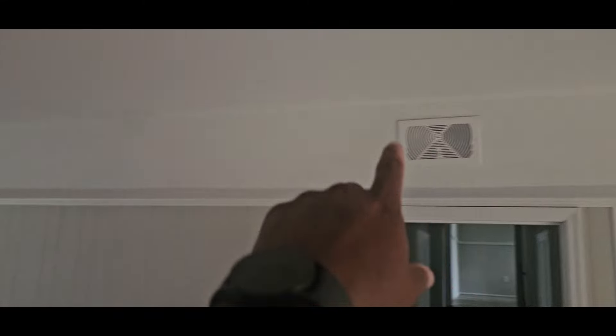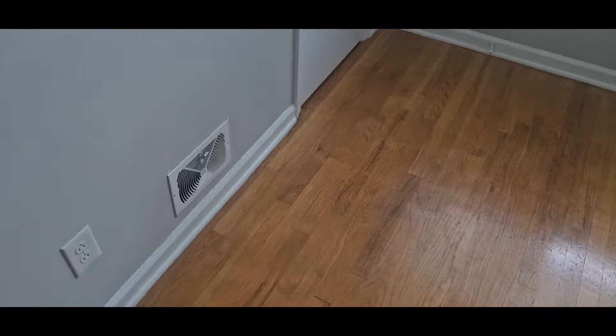Nothing on the steps, nothing over here. I wonder if it's going to be a split system or a package unit. Looks like that's the only return in the old house. The vents are on the floor here, so I wonder if they're running the vents through the attic for upstairs — nope, they're keeping them in the floor.